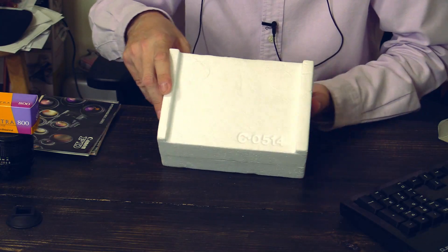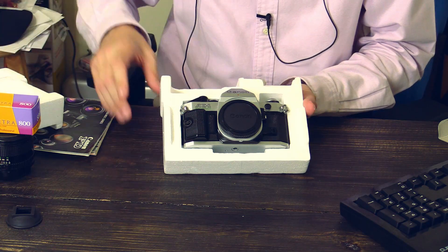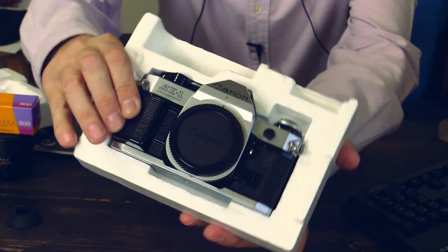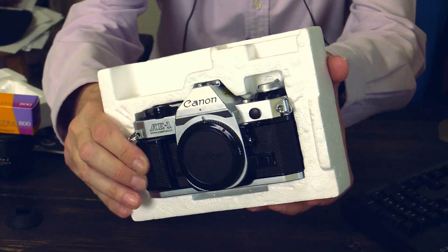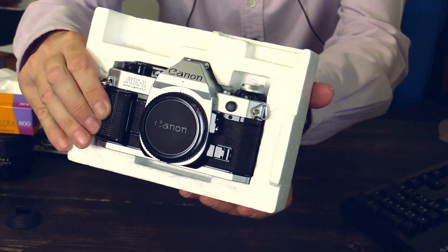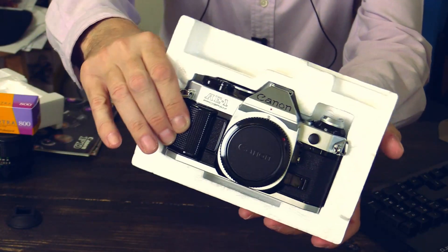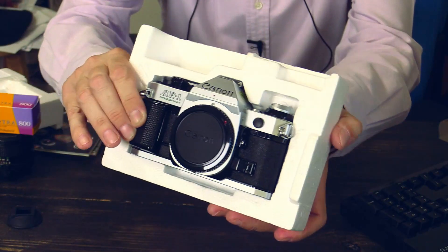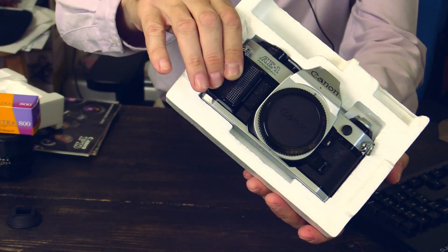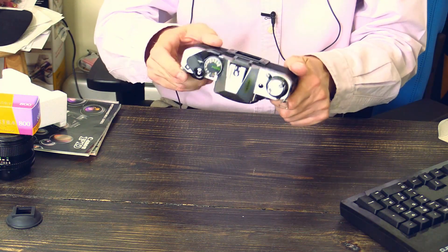Let's take it off. There it is — now doesn't this look great. A mint condition, brand new looking Canon AE-1. One of the most produced single-lens reflex cameras in the world. I believe over one million cameras of this kind were produced, between 1976 and 1984. Here it is. Everything mechanical.